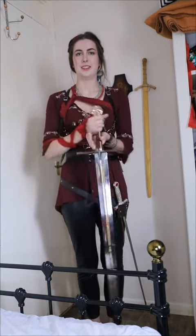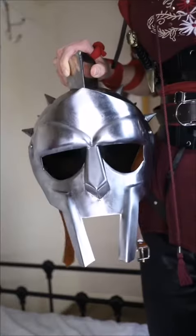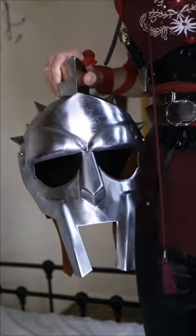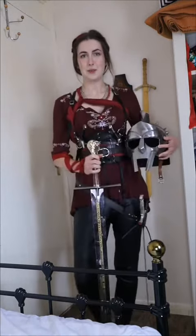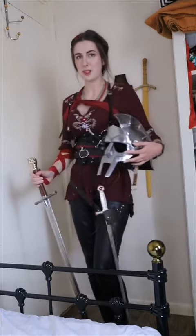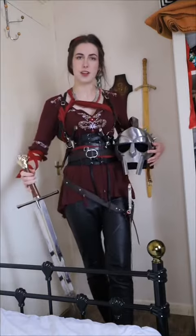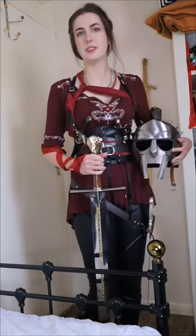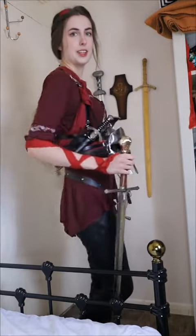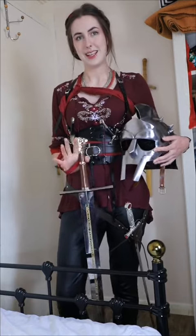I'm still in my brother's helmet — I think this will do. Here's the finished outfit: got my sword, got my helmet, got my spares, and yeah, I think I did all right considering I've got no armor. I might make some leather armor in the future out of not-leather, because leather is expensive, but yeah, I'm happy with this. Bye!